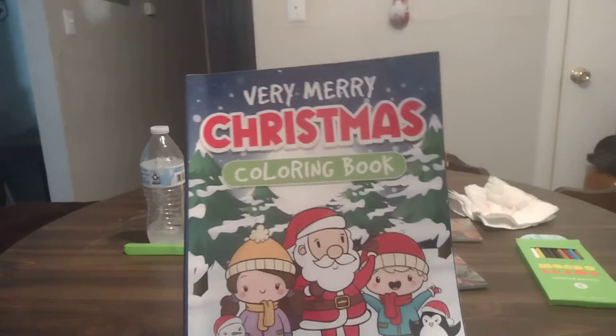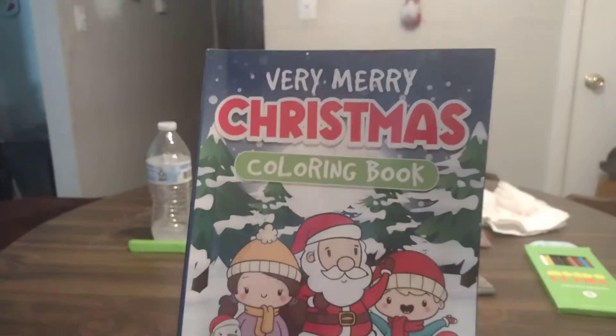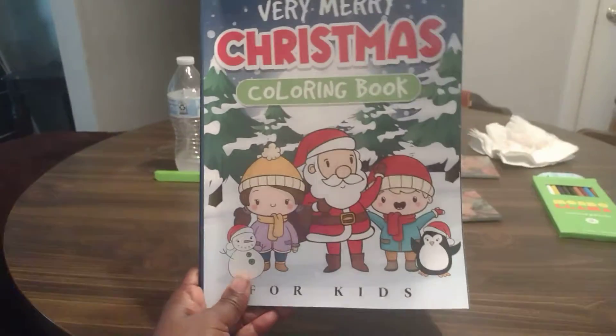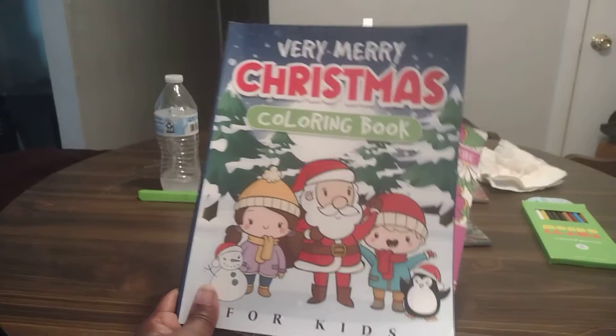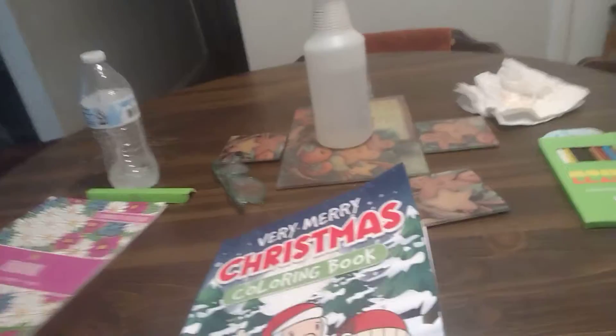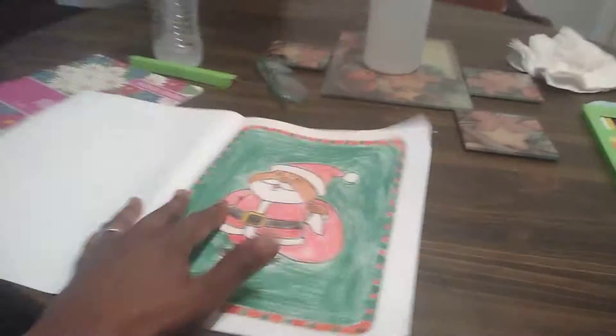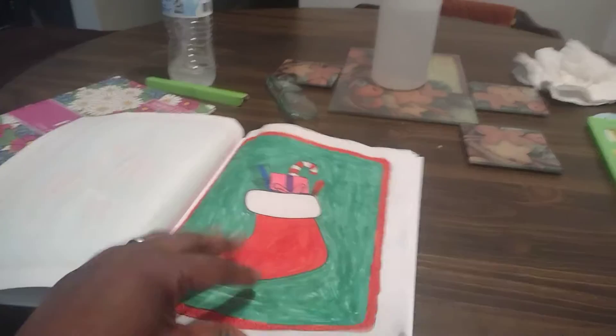Well hello there and welcome to my place! I'm here doing a video today. I got this very Merry Christmas coloring book from a dear friend of mine, Erica. I had some coloring in here today — I did that a while back.